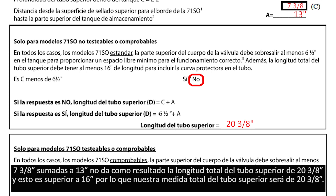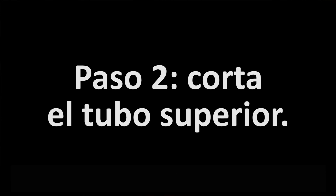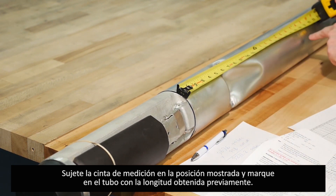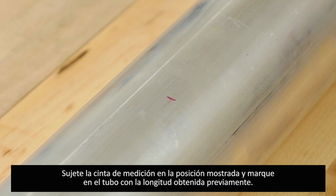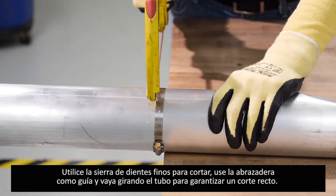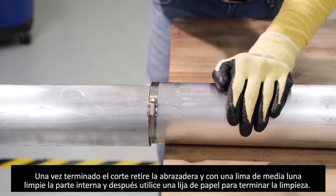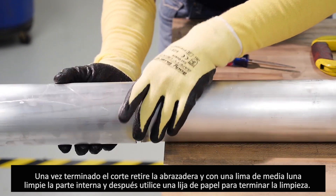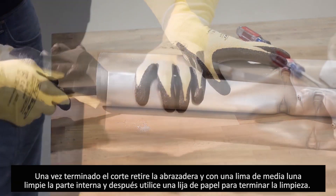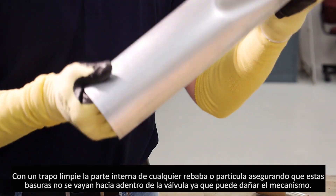Our upper tube length value today is 20 and three-eighths inches. To cut the upper tube, attach a tape measure to the seam where the upper tube meets the valve body, locate the measurement, and mark the valve body. Move the band clamp included in the installation packet to just below this marking, making sure it is square to the tube, and tighten it down. Using a fine-tooth hacksaw, cut the tube using the band clamp as a guide, rotating as you cut to ensure a square cut. Once cut, remove the band clamp. Use a half-round file to remove any burrs, then finish with emery cloth or fine sandpaper. Clean any debris from the inside of the tube with a cloth, ensuring debris does not fall into the valve mechanism.